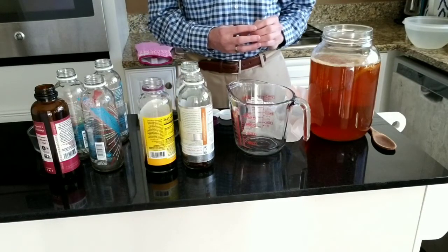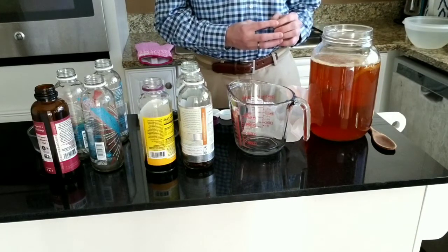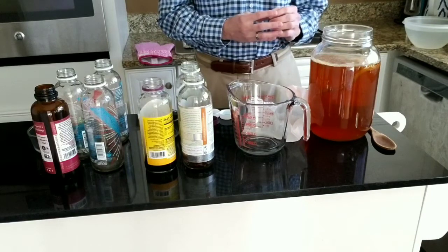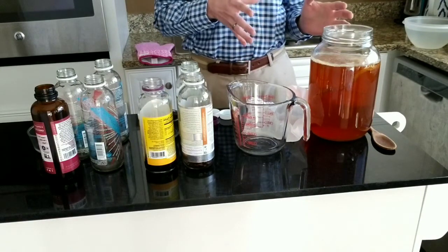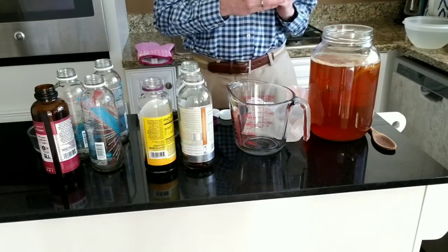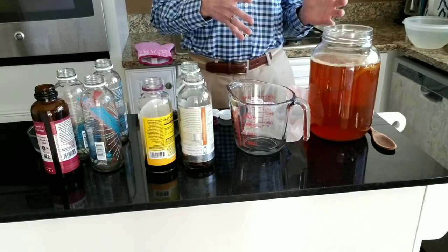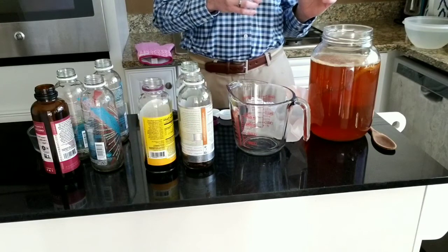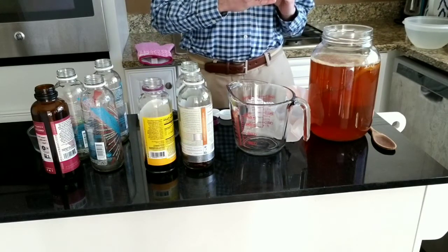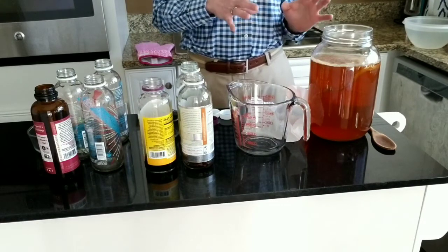As your kombucha is fermenting, some people will worry about their scoby — they'll worry because it isn't floating at the top or it's sideways. Those aren't really things to worry about; that's okay. The scoby will be white and brown. You should worry if you see black, green, red, or orange mold. If that's the case, you should get rid of that batch of kombucha and start with a new scoby.